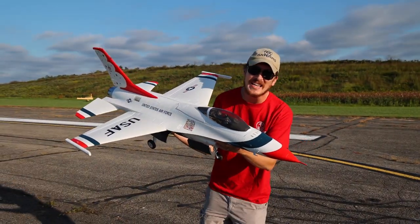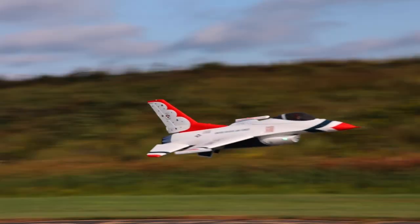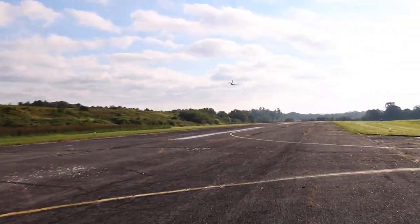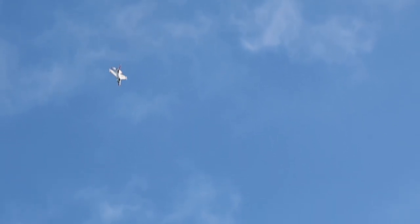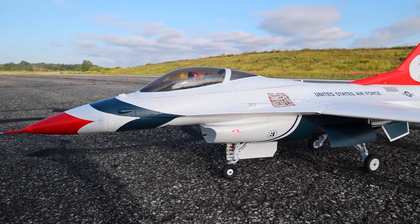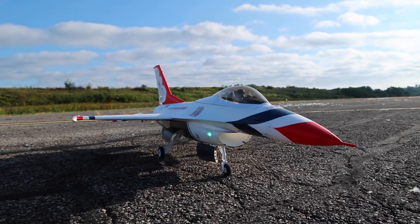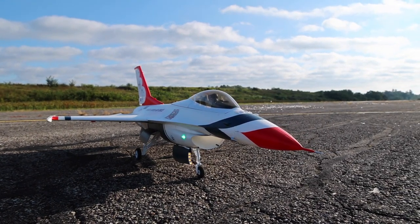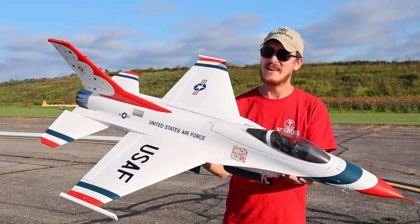They've done it. They've taken the already amazing F-16 80 millimeter and they've made it better. Oh, it just sounds so good. Now with the Thunderbirds paint scheme and man, does it look good. That is one of my favorite jets of all time — the original gray F-16 80 millimeter. It just sounds so good. And now not only does it look better, but we have a few performance upgrades and I'm excited to show you in today's video.